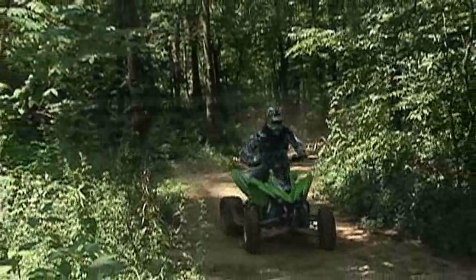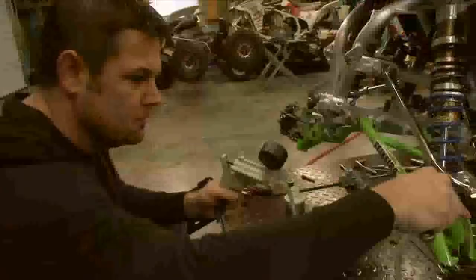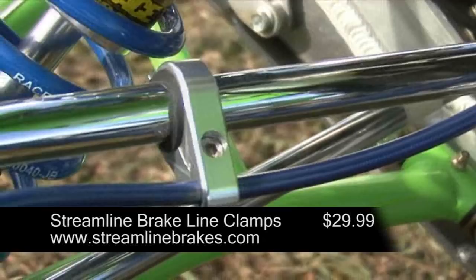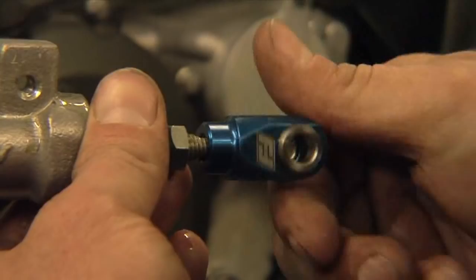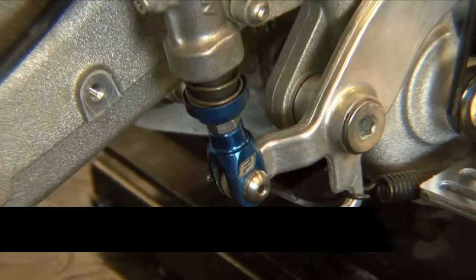The addition of longer A-arms requires the use of longer brake lines. Streamline stocks brake lines in various colors for most applications, or they can build whatever length you need. We installed a set of blue plus 3-inch dual lines up front with a standard length line out back. Our front brake lines were secured to the upper A-arms with Streamline's clean-looking billet brake line clamps. Fast Company's Brake Return Spring Kit allows you to fine-tune your rear brake pedal's resistance while eliminating the stock return spring, and is also claimed to minimize the amount of debris reaching your master cylinder. Fast Company's rear brake clevis eliminates unwanted play that develops over time. Both it and the return spring bucket are made of billet aluminum and are available in a number of anodized colors.